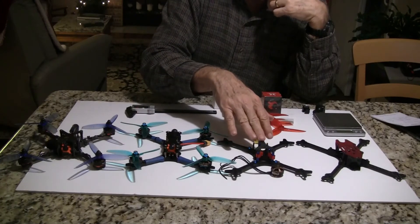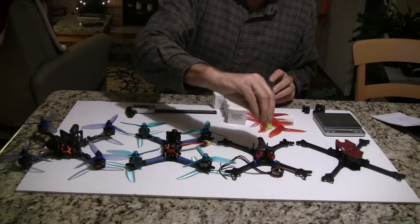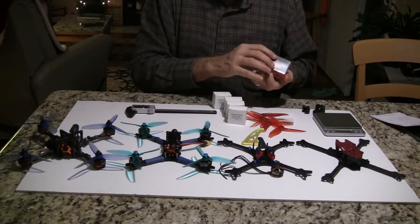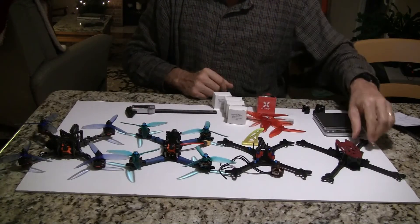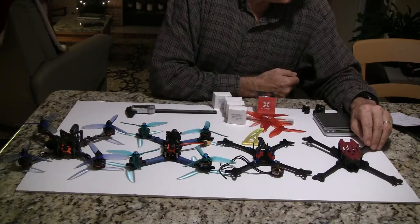235 grams is what I'm hoping for my dry weight. I got a shark fin to put on there for turtle mode. I got a FoxDeer Predator micro camera — I heard these are the best, so I'd like to try one of those. I haven't really decided what I'm going to build on this. This one here is the Riplite from White Noise.